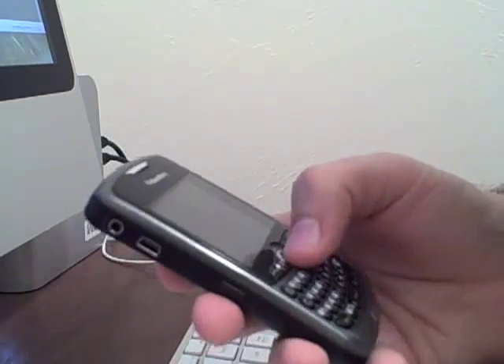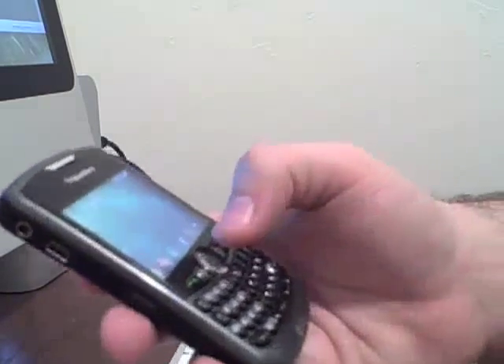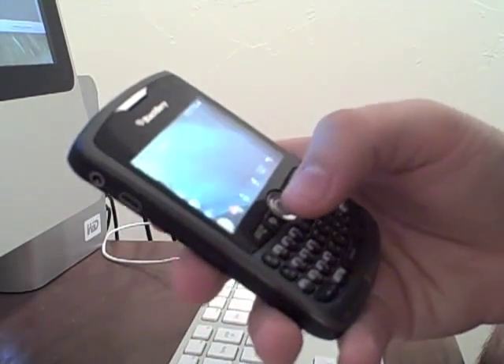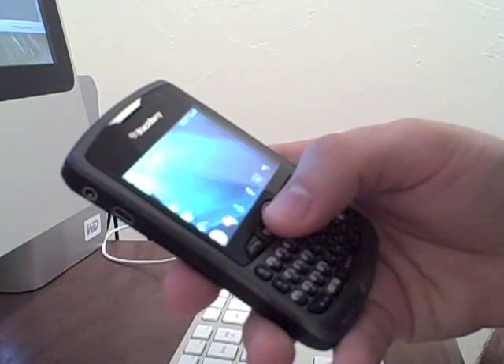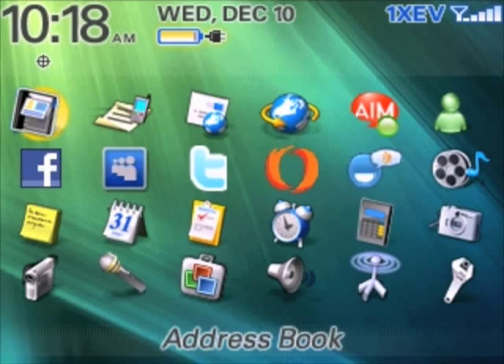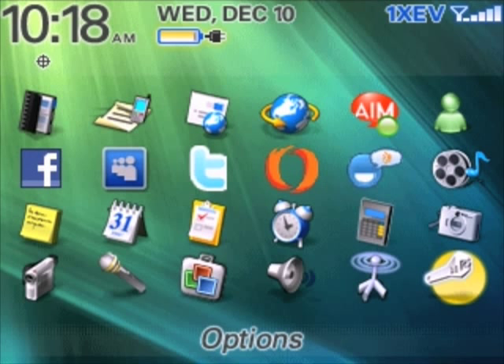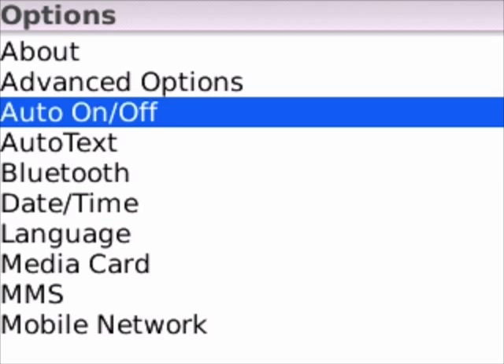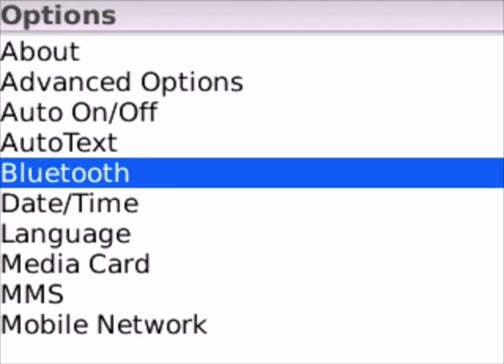Alright, let's proceed. First things first, you're gonna want to go ahead and go into your main menu. Once there, scroll on over to your options, which is over in the right corner — it looks like a wrench. Go ahead and click there, and once you're in the options menu, scroll down to Bluetooth and click that.